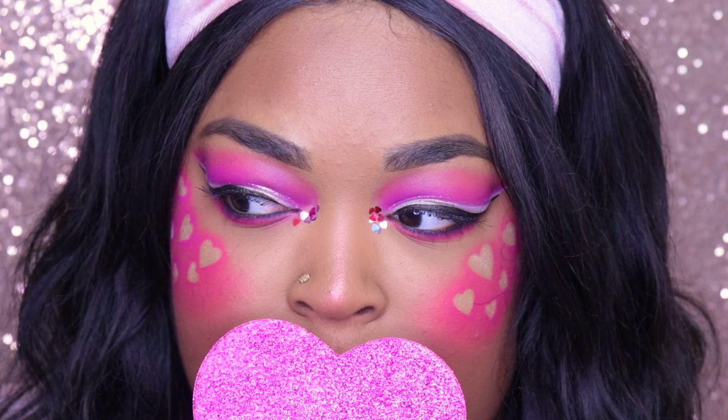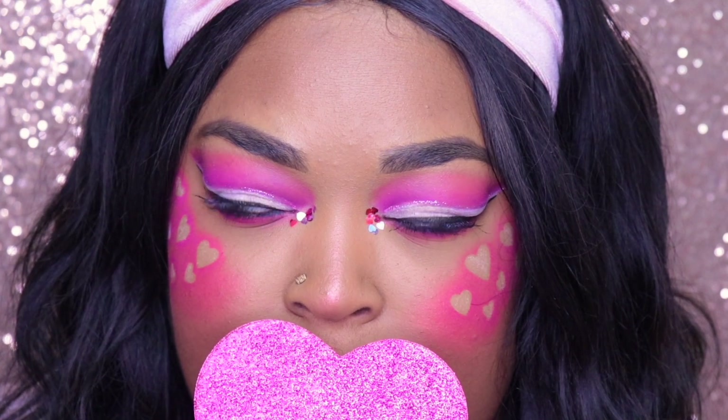Do I not look like a Valentine or what? Hi everyone! Thank you so much for clicking on this video. Today I decided to do this really artsy looking Valentine's Day makeup. I really wanted to play with the color pink and some glitter and just have some fun. So if you're interested to see how I did this, keep on watching.